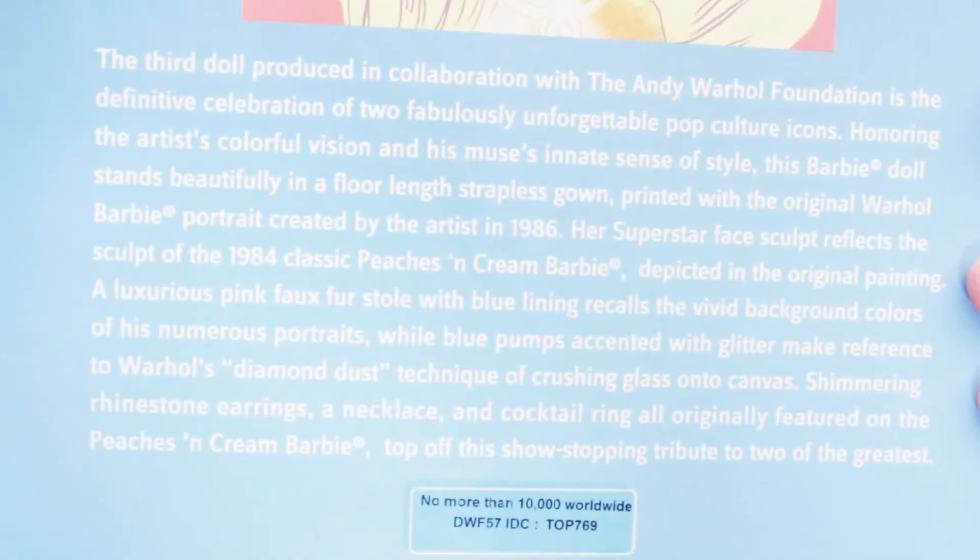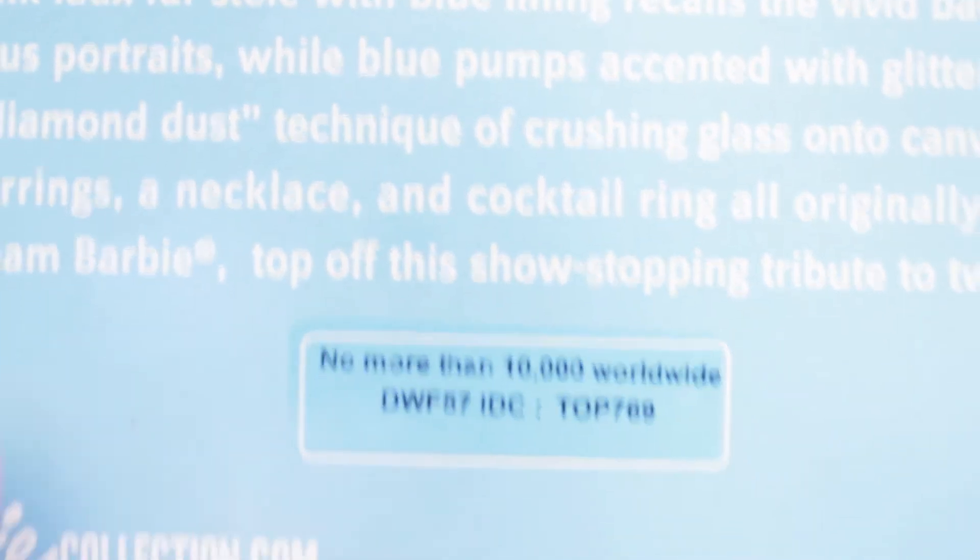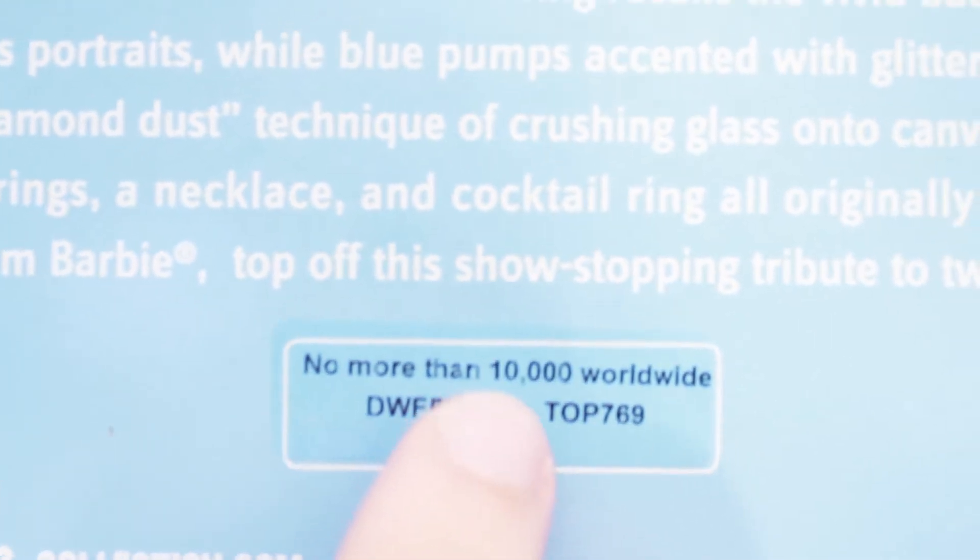This is pop art, by the way, if you don't know. Andy Warhol is a pop artist and he was one of the most well-known and the most revolutionary. So you have the work of Andy over here that was the base of this doll. And then you have a little description over here — you can pause it if you want to read it. There were no more than 10,000 made worldwide.